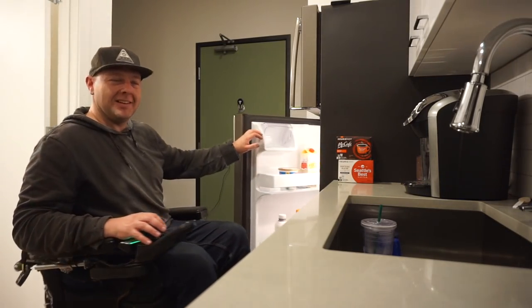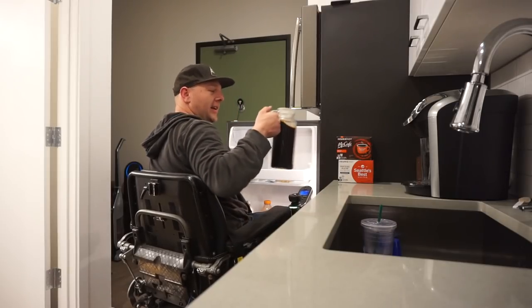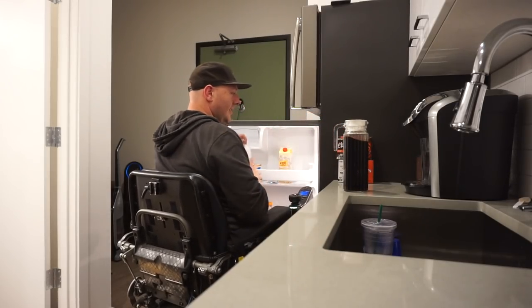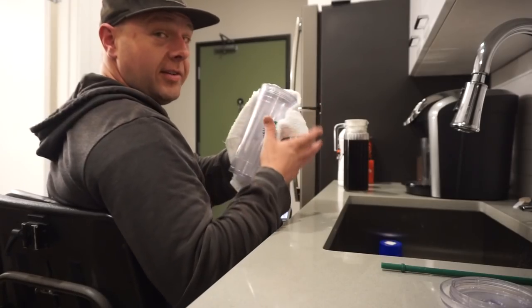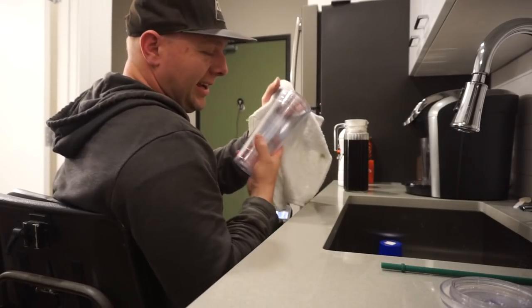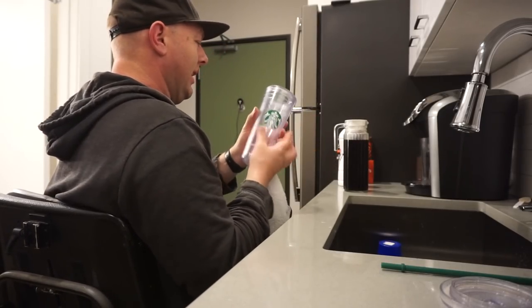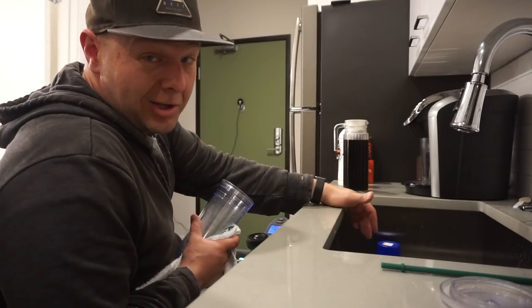Probably not the most scientific test. Probably not the best idea ever. But that's what we're going to do. There is, however, one problem I've been encountering with making cold brew the last couple of weeks.